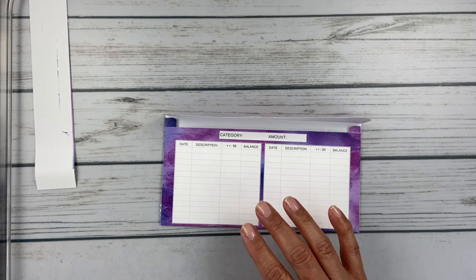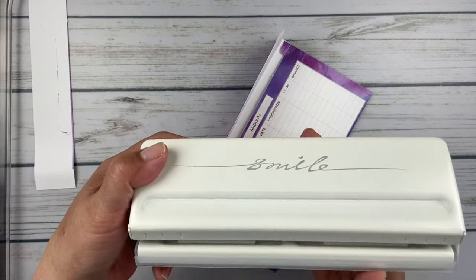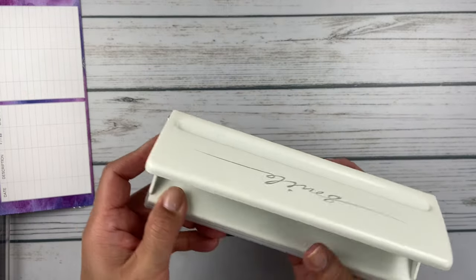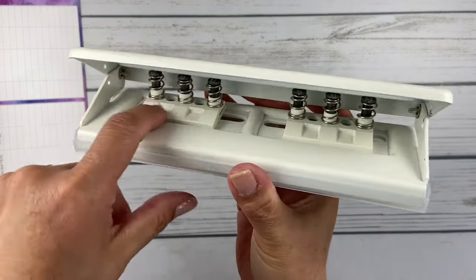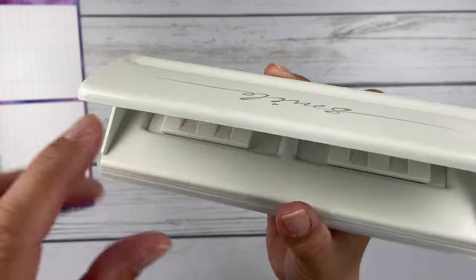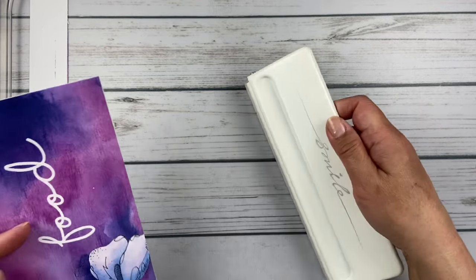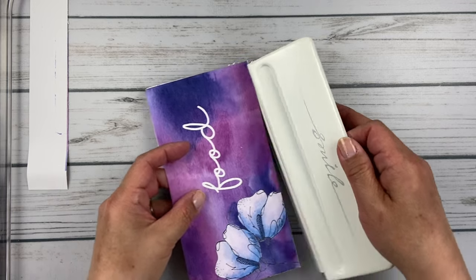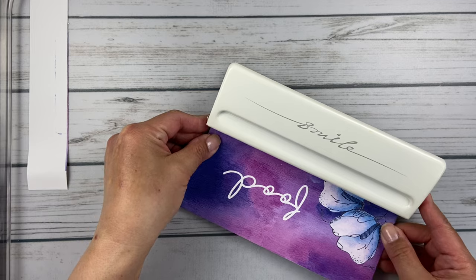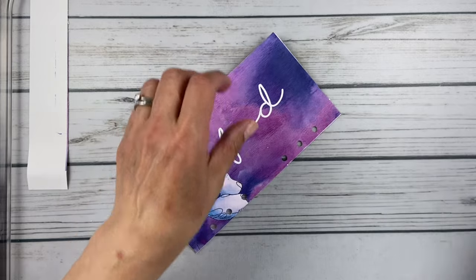Then I went on Amazon and got this six-hole punch, and I love it because where the hole punches are, it's totally adjustable — you can move them back and forth. I have it set to my Filofax spacing. I just go ahead and punch the bottom — center it and punch it. And there you go.